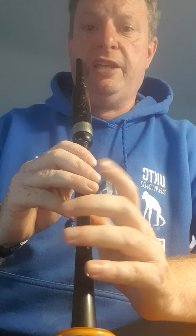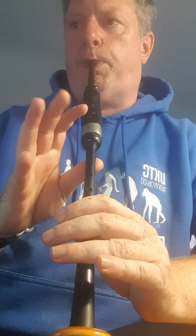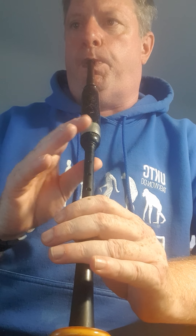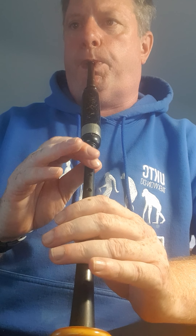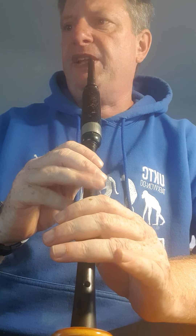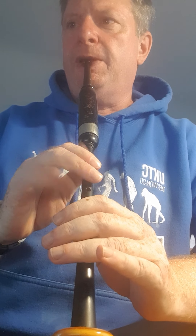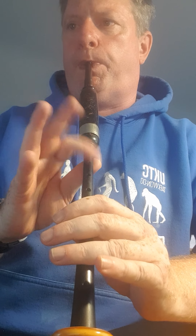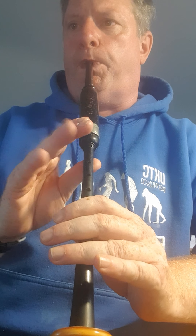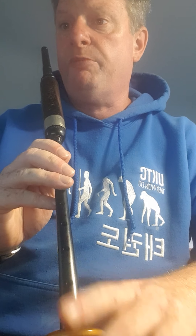So fourth line from start to finish. Fifth line — first bar is the same. The first two bars are the same. Down, upstairs — that's a B — and the fourth line is a B, down to low A this time.